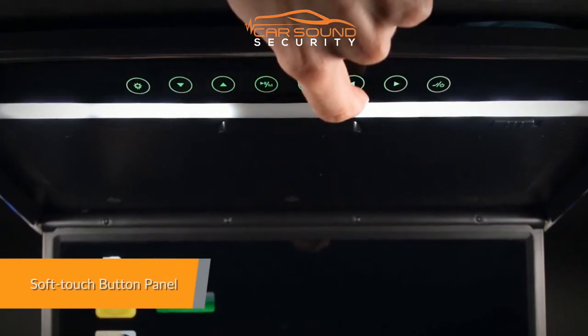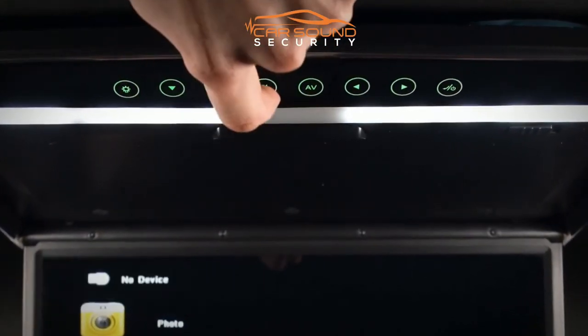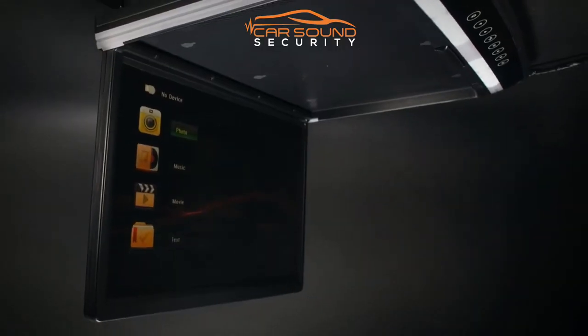With our exclusive soft-touch button design, operating the unit becomes simpler and offers a more elegant appearance.